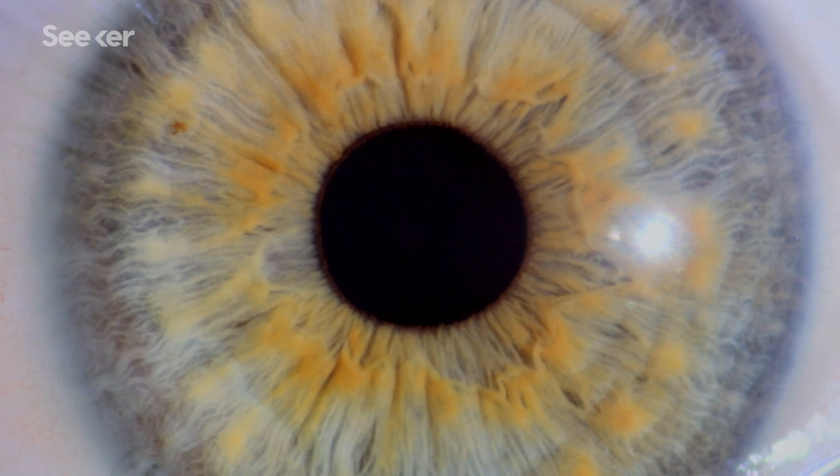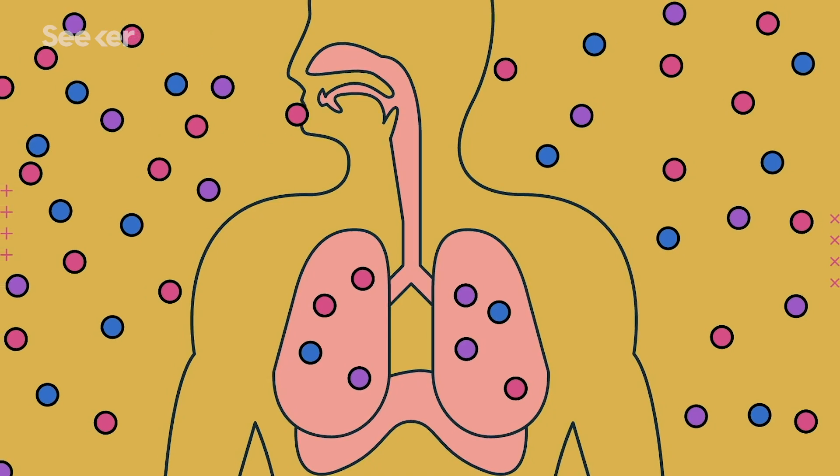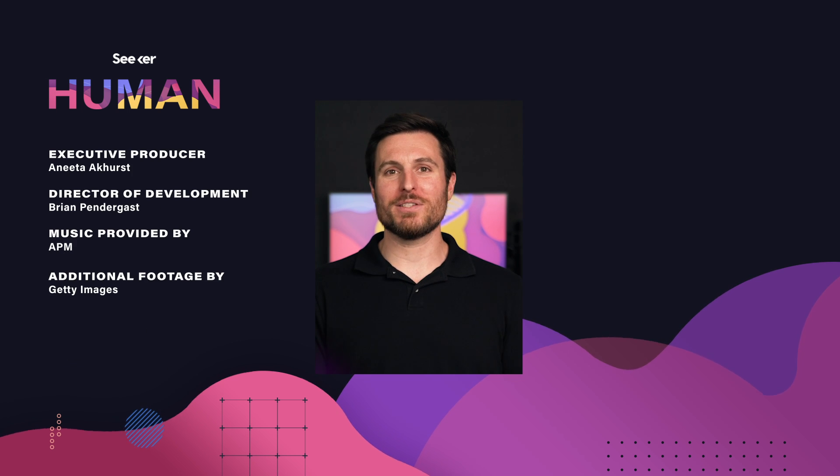They take a few of the patient's cells, turn them into stem cells, then turn them into the right kind of retinal cell and implant them back into the patient's eye. Sometimes it works and restores the patient's vision; sometimes it doesn't, and that's something to keep in mind. This is cool and new science, but it's still science — not a magic cure-all. That's one of the things I love about this field of study: we are constantly learning new things that our bodies can do and how they interact with the world, both the big macro world and the tiny chemical world. We hope you've enjoyed the season. For more body-related content, check out our ongoing series Sick, and follow us on social media — we are at Seeker on everything. I'm Patrick Kelly. Thanks for learning with us.